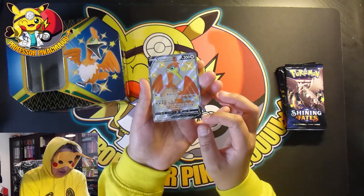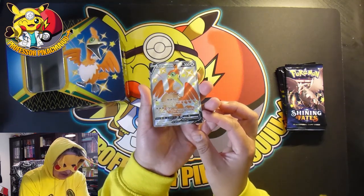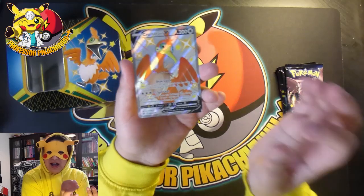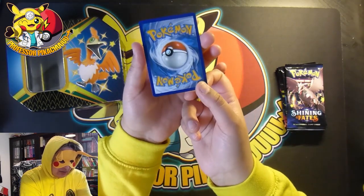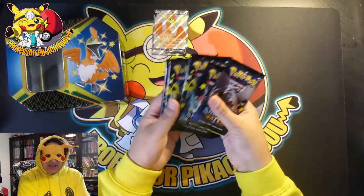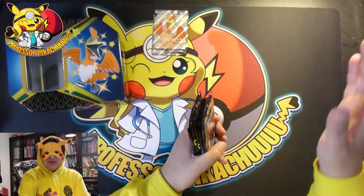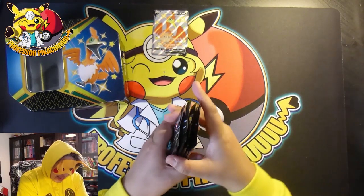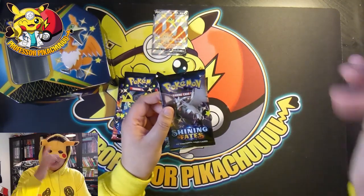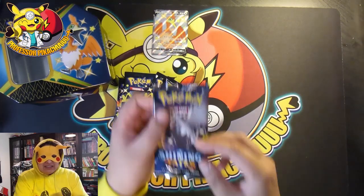Looking at this beauty - it looks like the cut is so much better than Vivid Voltage and Hidden Fates. It's actually centered. That is an absolute beauty of a card. I think Pokémon have done well with Shining Fates. The back looks pretty good, a bit of a nick up there but we're okay. And then guys we have five packs. This is the monster we are looking for, currently going anywhere from £500 up to £1,800 on eBay - absolute madness. I've not been watching other videos because I wanted to open it up for the first time myself. Fingers crossed, get the wishes in guys, leave a comment for good luck, hit the like button and let's get into Shining Fates.